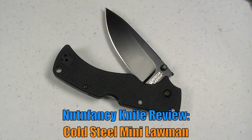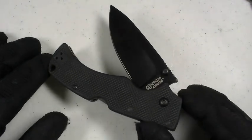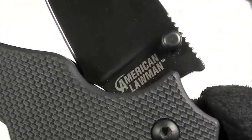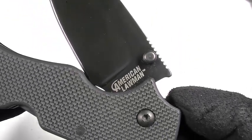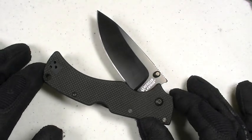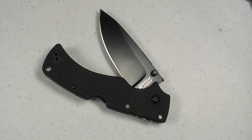Taking another look, this time in HD format, at the Cold Steel American Lawman blade. Hey everybody, Nuttin' Fancy coming at you with another knife review. I entitled the review on the American Lawman as 'HD for the PD' — HD being heavy duty, PD of course being police department. That's because Cold Steel primarily markets this blade, both in name — American Lawman — and in all the catalog write-ups and advertising, as a law enforcement knife.